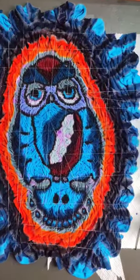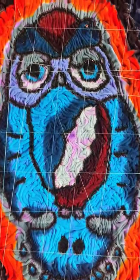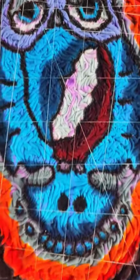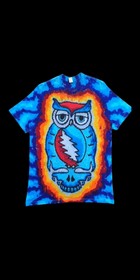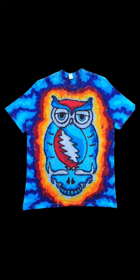And here's what it looks like after the dye application. And here's the final result — I will call it the Wise Tally.